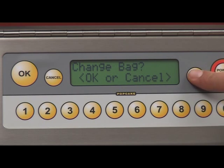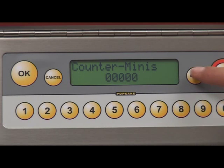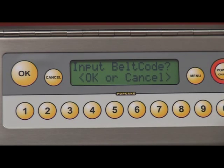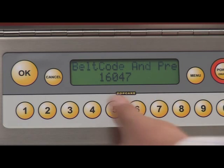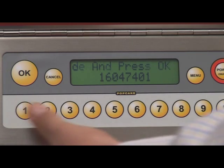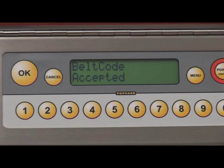Go to the Input Belt Code option on the LCD panel, which will offer the option for OK or Cancel. Choosing OK, you will be asked to confirm that the new belts have been fitted on the machine and it's ready to receive the new belt code number. Input the new belt code and press OK. After the correct code is entered, the machine will confirm that the code was accepted and return to the home screen.